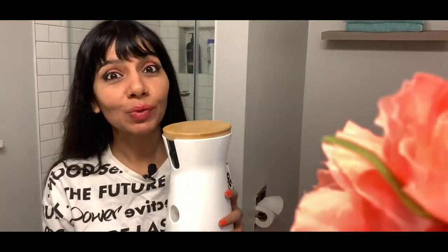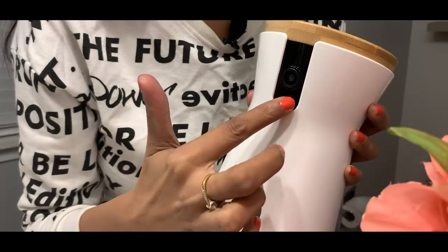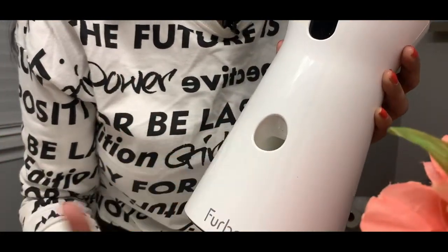And guys, that's not all, because in your absence it actually feeds your pets with treats as well. So you have the camera right here, and this is the outlet where the treats come from.